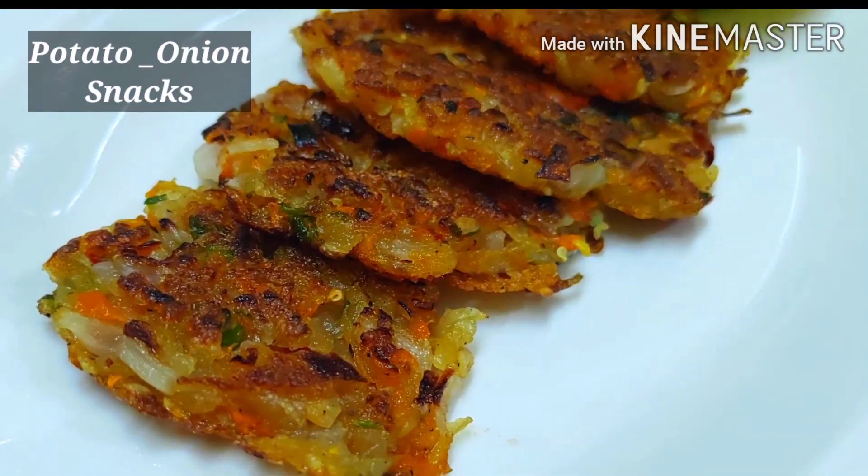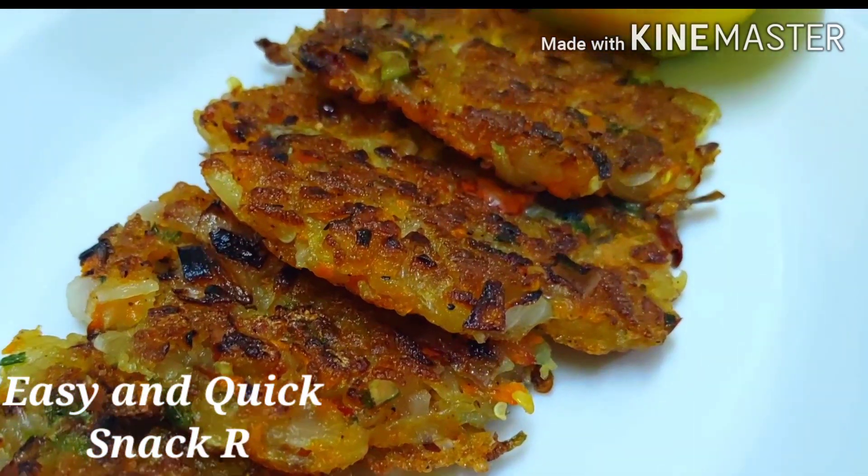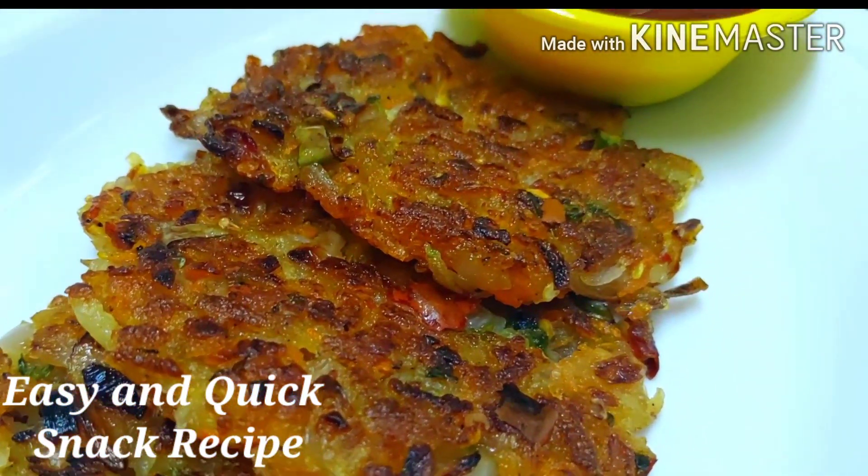Hi everyone, welcome to VISA Kitchen. If this is your first time on this channel, please click on the subscribe button.